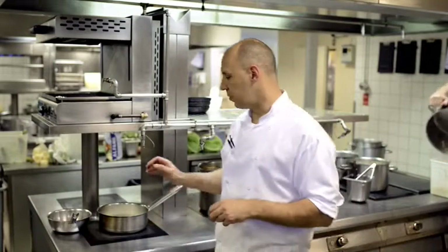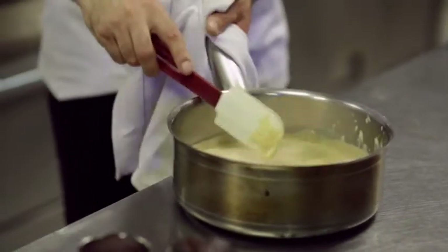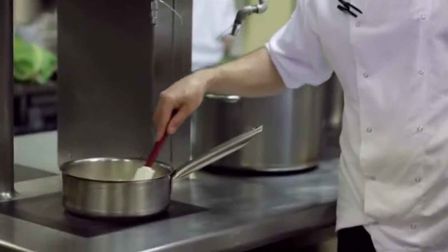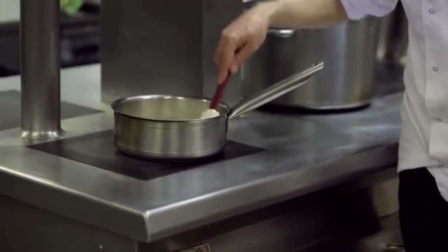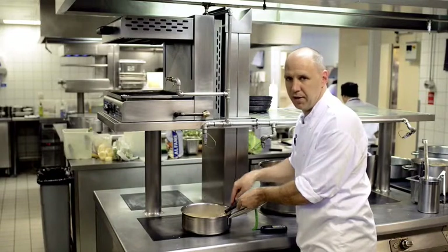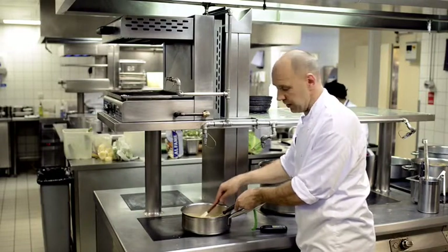We're going to make a beer custard using a traditional recipe — egg yolks and sugar, double cream — but I'm going to add a reduction of the chocolate beer, which will give it a nice deep malty chocolate flavour and work really well with the pudding. When making custard, use a spatula not a whisk, because you want to remove the air from it — you don't want any air incorporated into the custard. Cook on a nice medium heat; it's not wise to walk off and make a cup of tea because you'll end up with beer scrambled eggs.